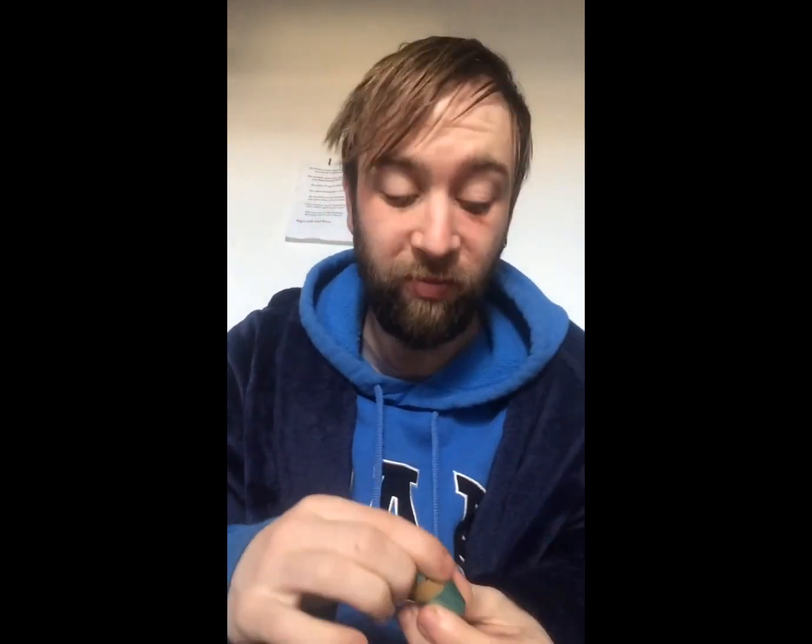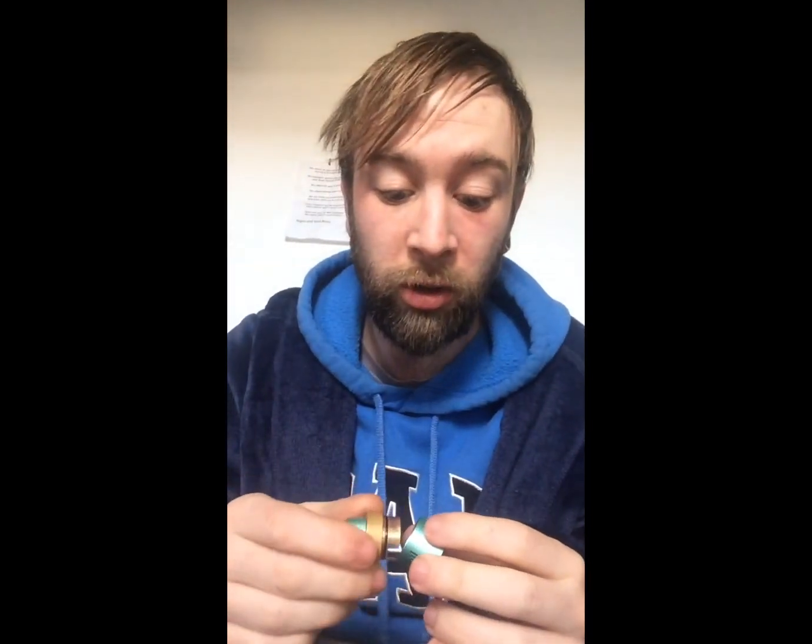I've got a clapton build in the Cricket at the minute, as you can probably see. I was posting about the Cricket last night as well. It's just a single coil - straight up single coil. It's not amazing, it's not fantastic, but it's all right.